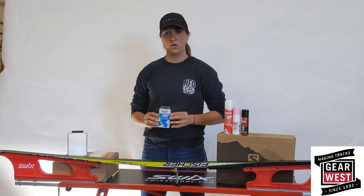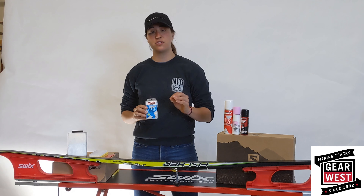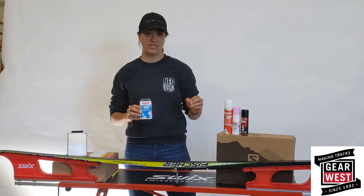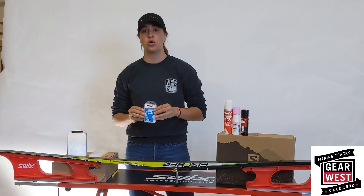Glide wax is temperature specific, so when you're glide waxing your ski, remember, you're always waxing for the temperature of the snow and not the temperature of the air. The snow tends to be colder than the air, so if you're in between temperature ranges, always err on the side of waxing colder.